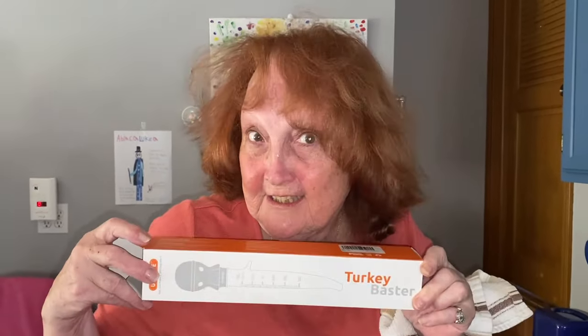It's a turkey baster specifically. The link to purchase one will be under the video, and I hope you enjoy it!